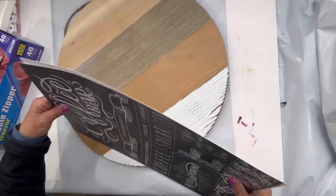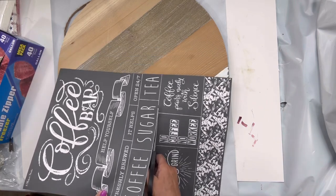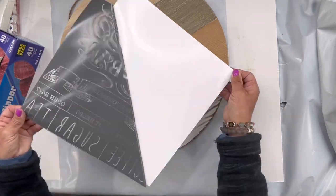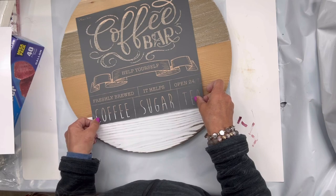We're going to remove the stencil from its package. It is attached to a protective backing that you want to save when you're done — that's where you're going to put it back. You can cut these using a pair of scissors, and I'm going to take this top portion of the stencil and center it on my board.